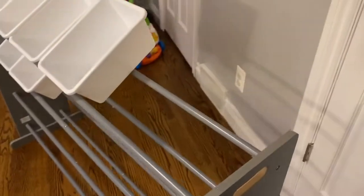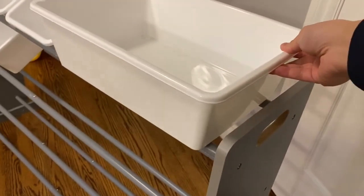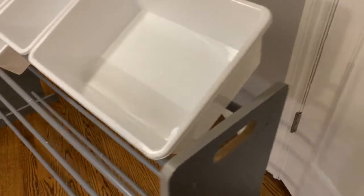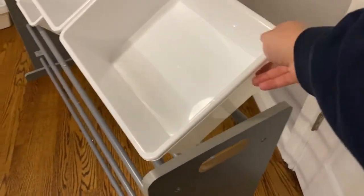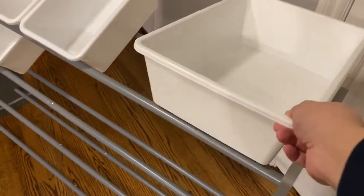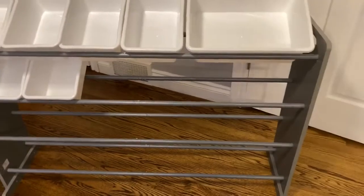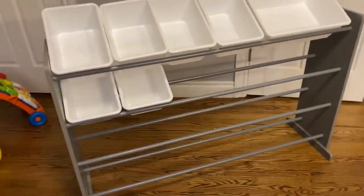As you can see here, the bins just sit right in between the two poles, so there's nothing to really hold them or secure them in. That's probably one of the negatives — they can shift around or your children can take them out of the organizer — but they serve their purpose as a simple organizer for toys or any accessories you don't want lying around your house.